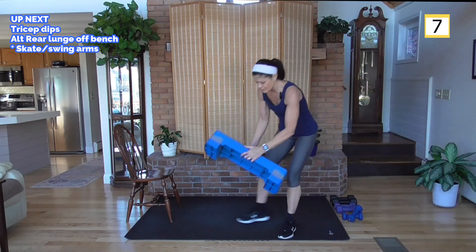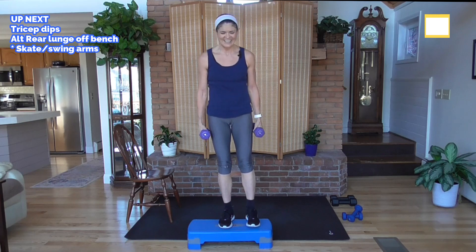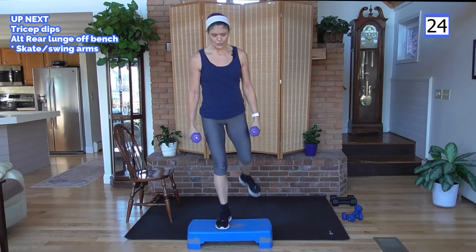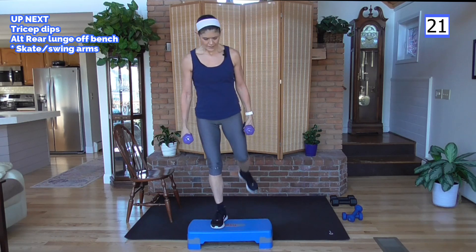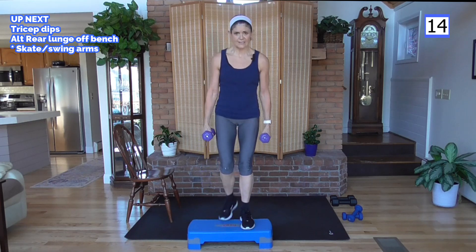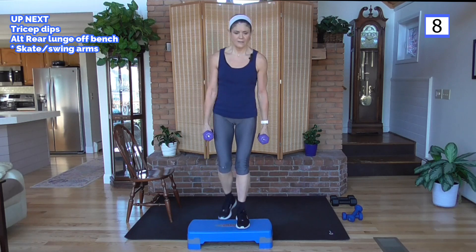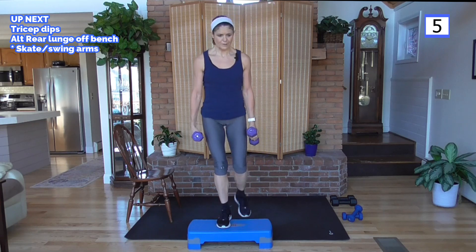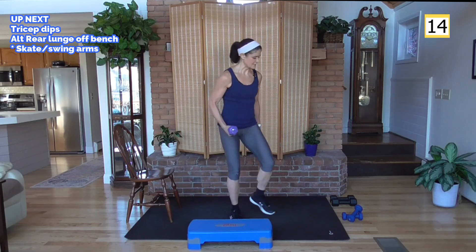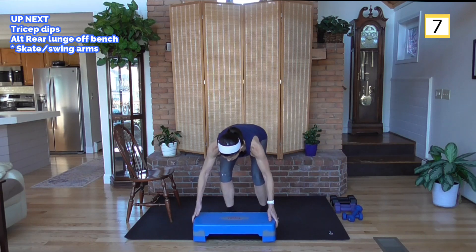I'm going to grab my bench. If you have a bench, awesome — if not, it's okay. I'm going to do rear lunges off the back of the bench. Rear lunge, come up. If you're not using a bench and need to modify, here is your move. Otherwise do your lunges on the floor. If you have a bench it just adds a step-up element. Putting my weight down — I'm going to medium weight. Next time I think I'll try a heavier weight.